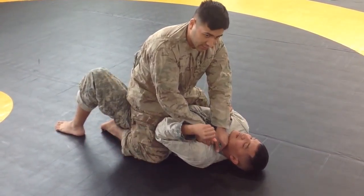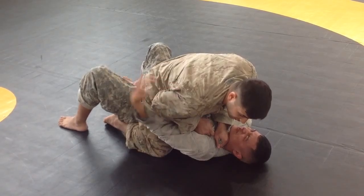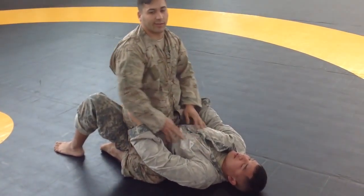The carotid artery pulling down, leaning in until your opponent taps you. That is called a leaning choke.